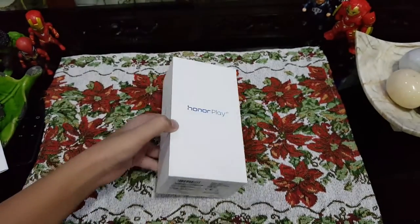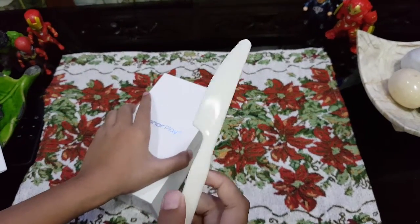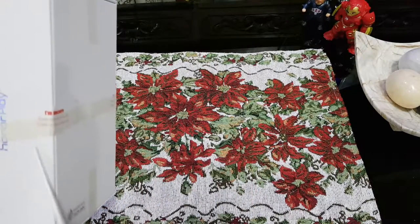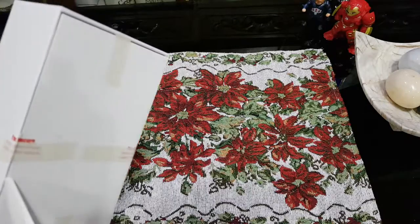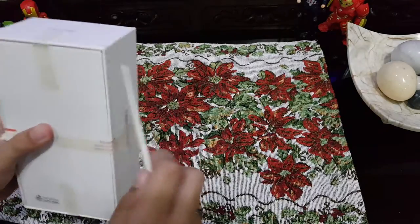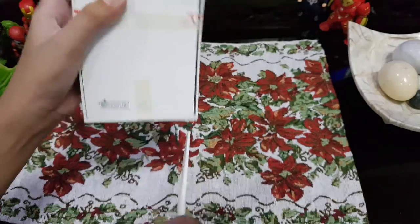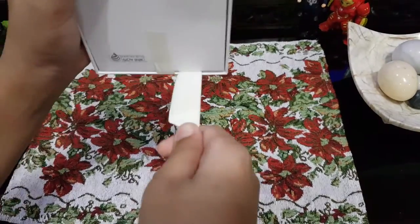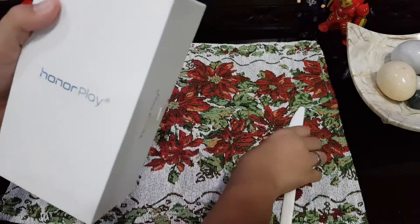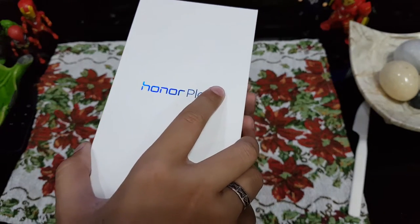Okay, so to be safe, since I'm a bit scared, let's use a plastic knife to open it. There are four sides with tape. Okay guys, it's open! I'm excited — three, two, one, let's check out the free case.